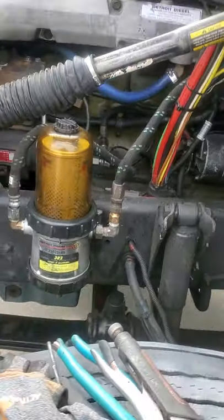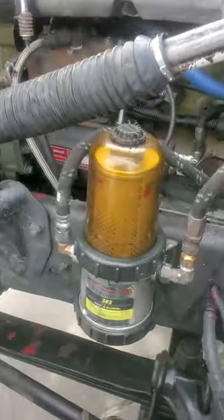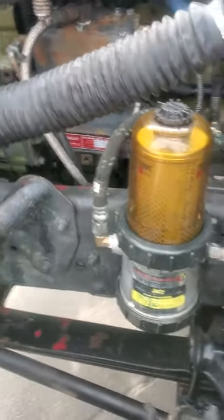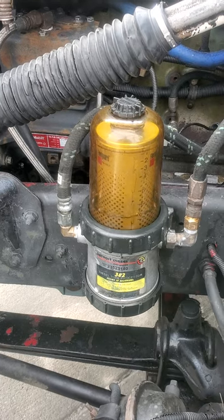I'm going to pause you guys and go inside the Freightliner here in Des Moines and get a new fuel line, and I'll show you how it's going to solve the air in there.